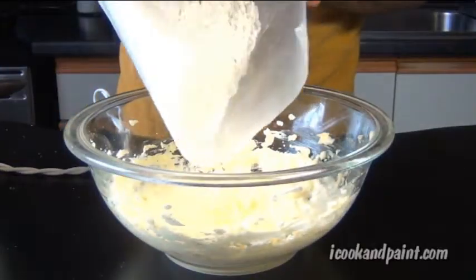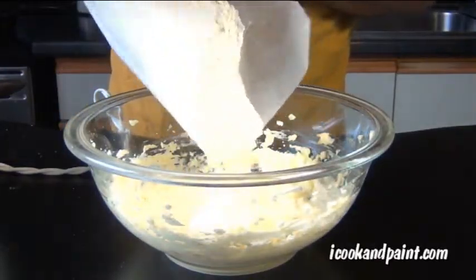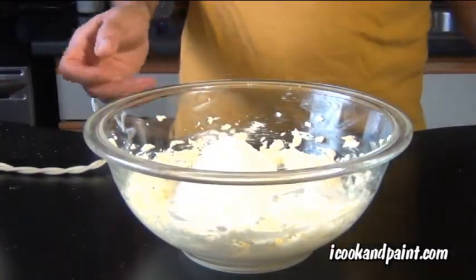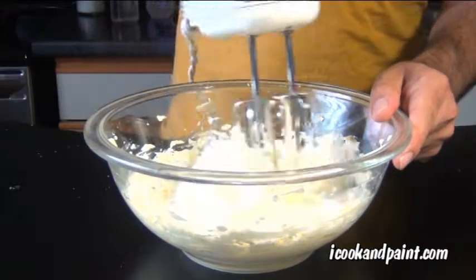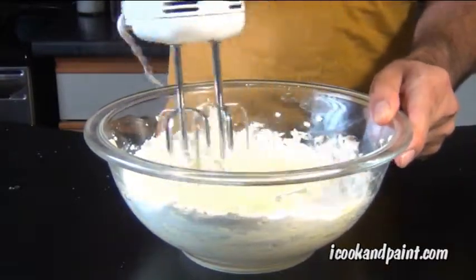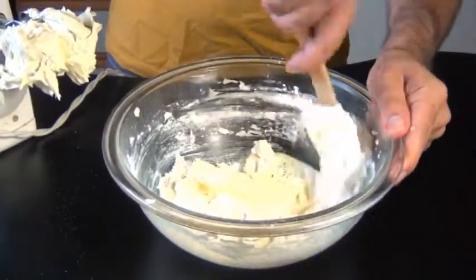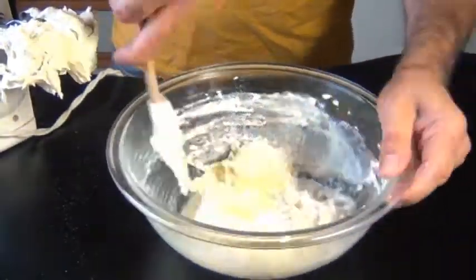Now we're gonna take our dry ingredients and add them alternately with our milk. So add in some of the flour mixture, and then pour some milk over that. Here's a good trick to avoid making a mess — before you turn the mixer on, just get it started by hand first, that way your flour won't go flying all over the place. This is a part of the recipe where you're gonna have to scrape down the bowl a lot.